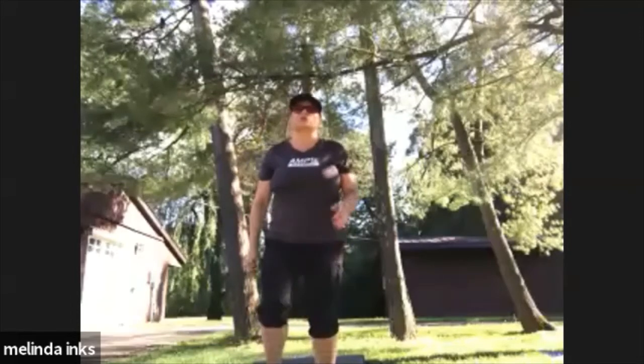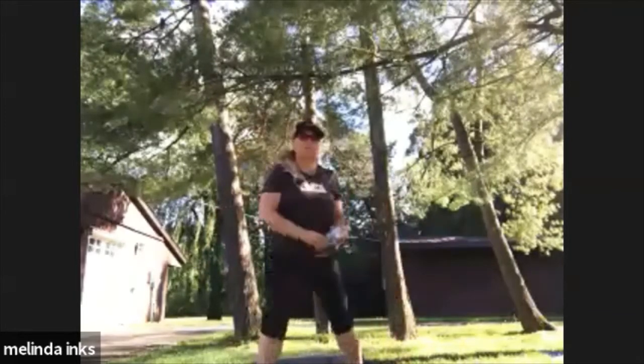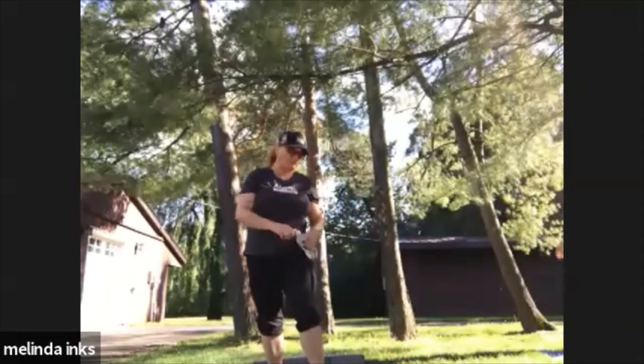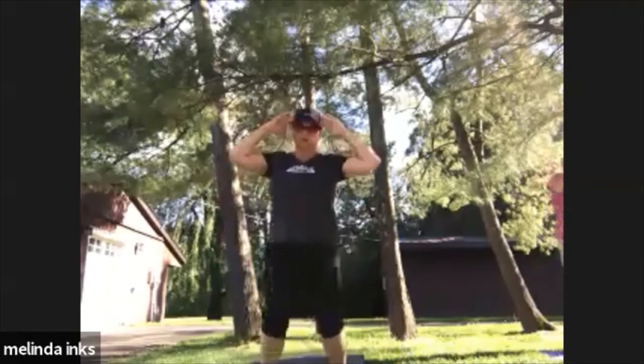We're going to get started. We've got 10 minutes on the belly — part one, one minute on the belly. We're going to start with your hands behind your head from a standing position, alternating. Clock's ticking on our 10 minutes.